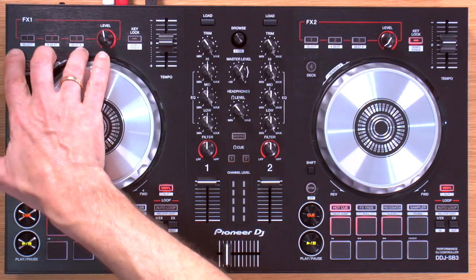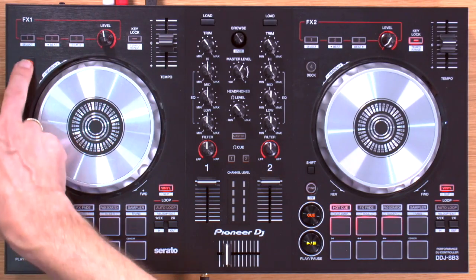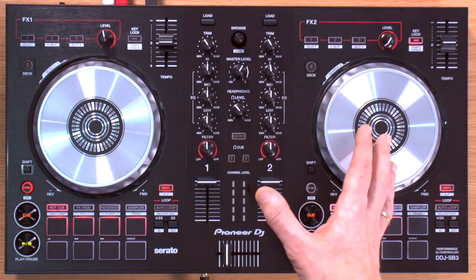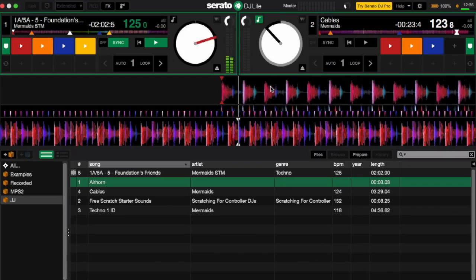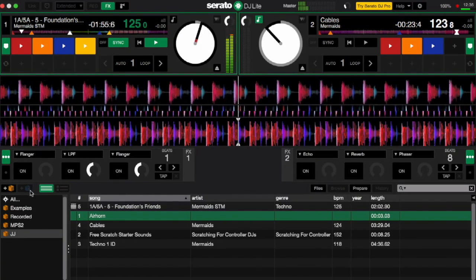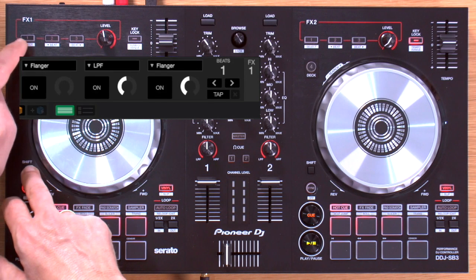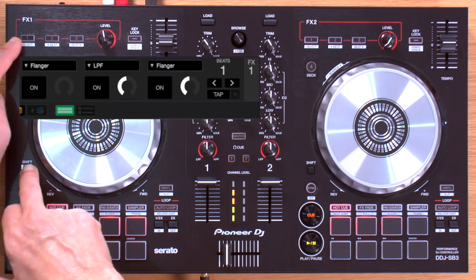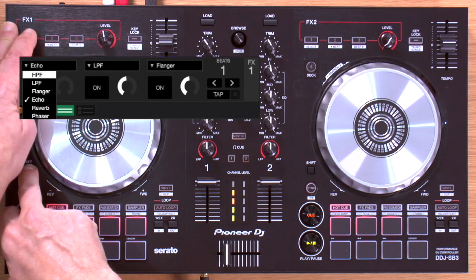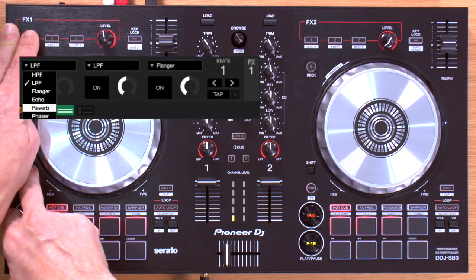The effects units are at the top — one for each deck, and also covering decks three and four respectively. There is no way of reassigning those effects units. To use them, you press the effects button on screen to bring the effects panel into view — there's no way to do that from the controller itself. Holding down shift and pressing buttons one, two, or three allows you to select an effect for each of those three slots per side. Cycling through the options gives you flanger, echo, reverb, phaser, high-pass filter, and low-pass filter — the most likely ones you'll want to use.